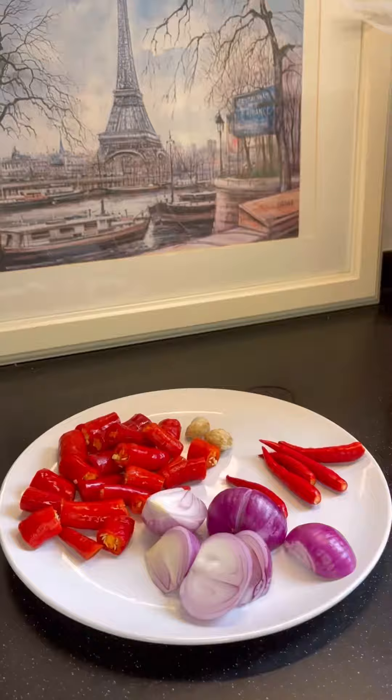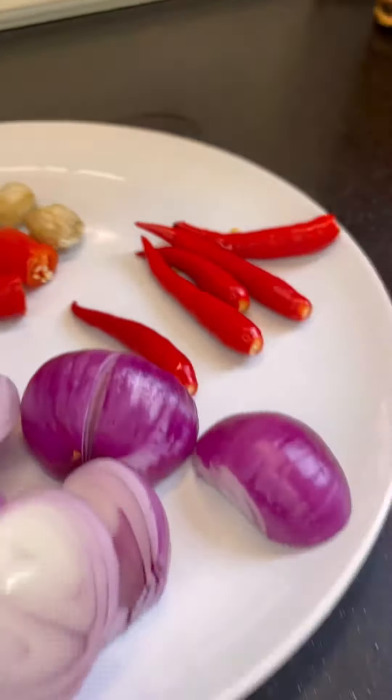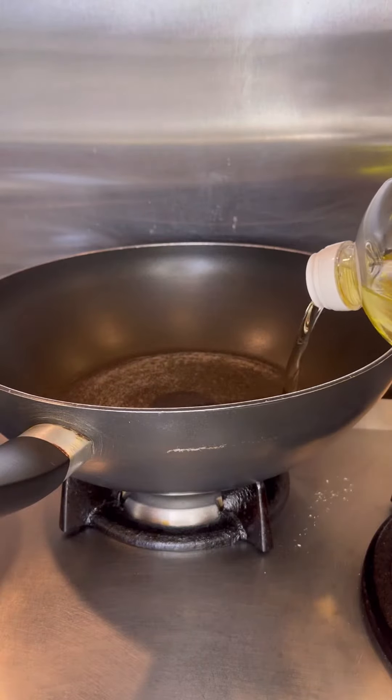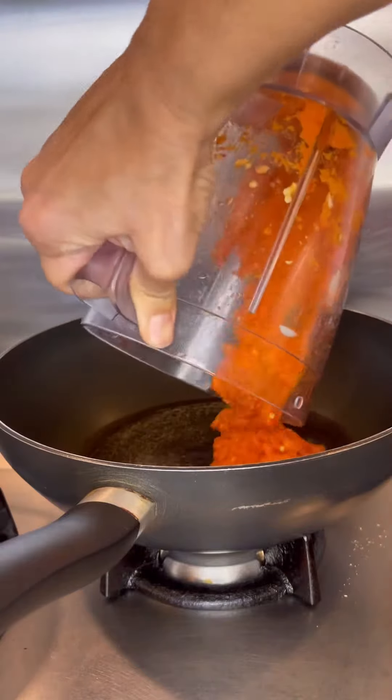This is our recipe for my all-time favorite, called sambal prawns or chili prawns. Blend all the ingredients and stir-fry till the oil splits.